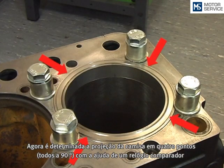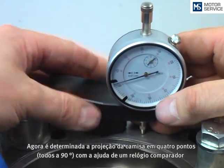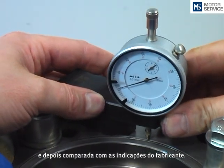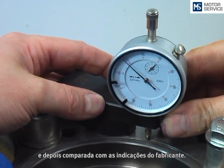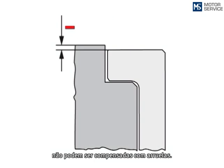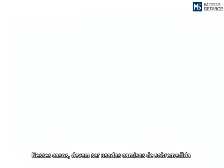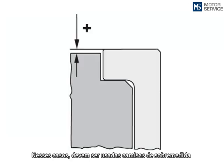Now the protrusion will be checked with a gauge mounted on a stand or gauge holder and compared with the engine manufacturer data. The protrusion is not allowed to be adjusted by shims. If the protrusion is too low, a cylinder liner with oversize flange should be used.